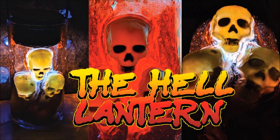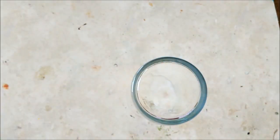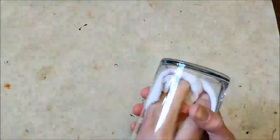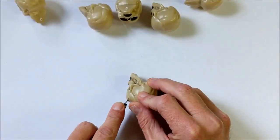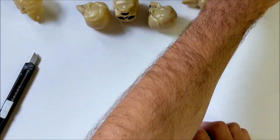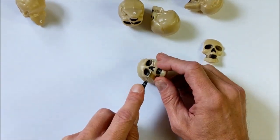Hi gang, and welcome to another episode of Mr. Ed Makes. In this episode I'll be making a hell lantern. For this project you'll find a list of supplies below. I start with the glass cylinder and give it a good clean, then I cut some faces off the skull — you can get these at your Halloween supply store or find them online. Here's a video on how to cut the faces off if you want to learn more about that.